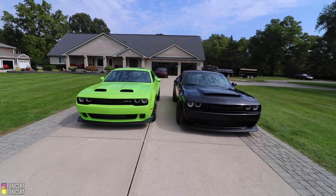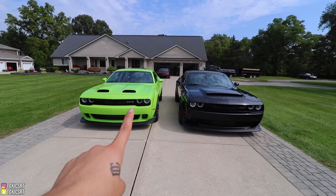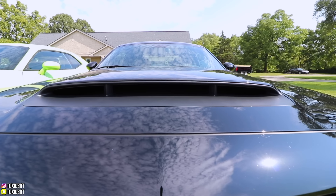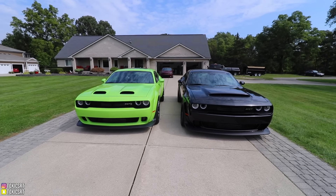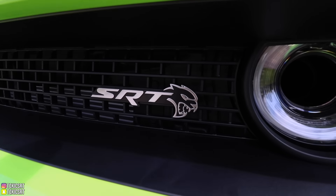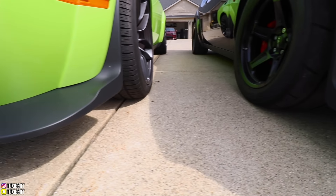Right off the bat, the two differences are the hood — you have two hood vents here on the Demon and one huge one on the Redeye. Also you can notice this one has just the SRT badge, while the Redeye has the SRT and the Hellcat logo. They also both have the same front lip.